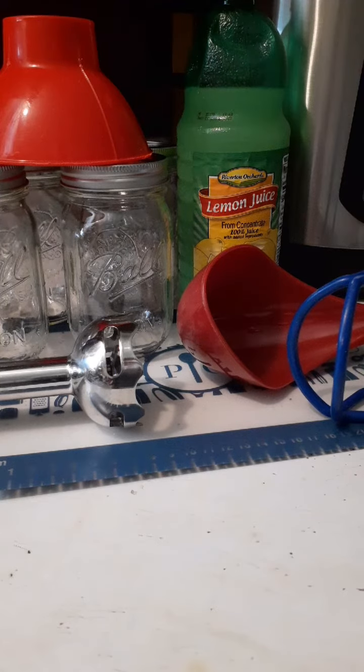Good afternoon micro followers and welcome to part two of canning your homemade spaghetti sauce. You're going to need lemon juice, six pint jars, a funnel, a stick blender, a ladle, and your jar grabber.